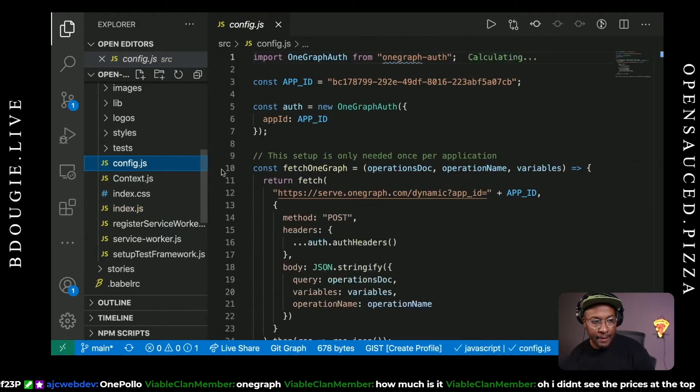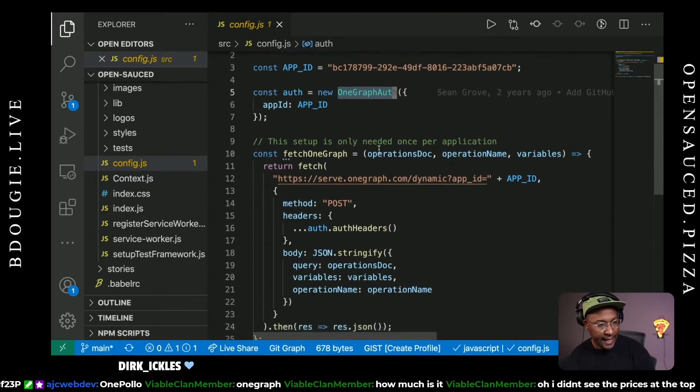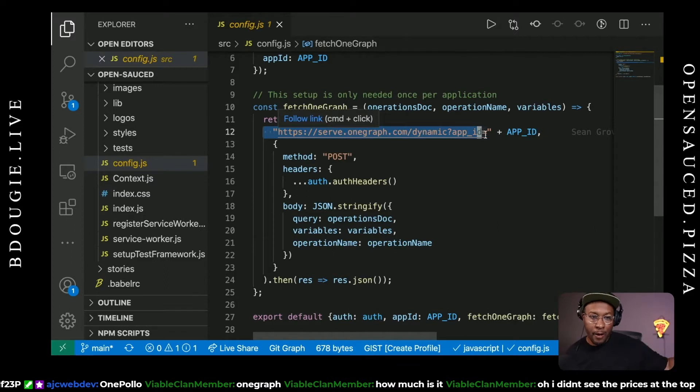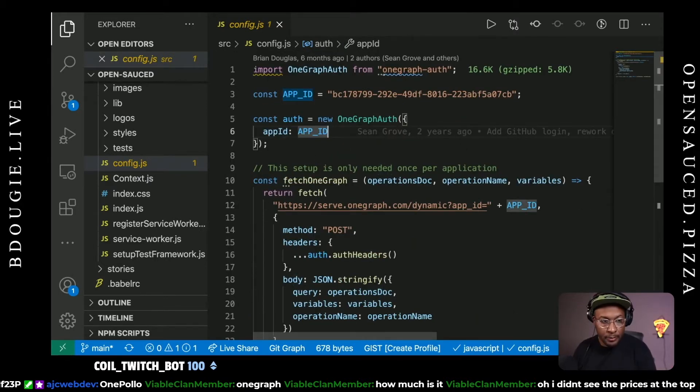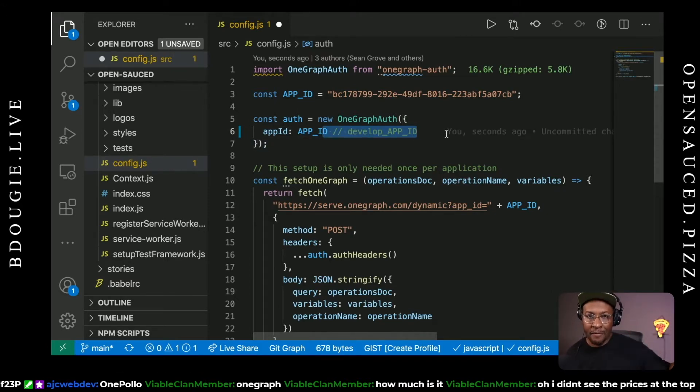I'm using a config file to pipe in some data. This is my app ID — the OneGraph app I just showed you. The OneGraph client, the Auth Guardian, is configured here. You can see Sean actually added that two years ago. This is where it really starts getting into the weeds of how the code works, so please ask a lot of questions if this doesn't make sense — this is stuff I've been working on for four years. A lot of knowledge is not documented, and my hope is that this video will document that.